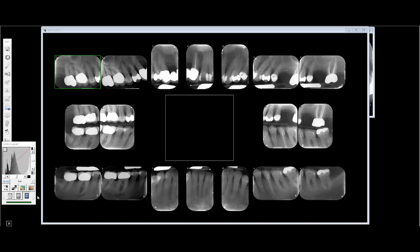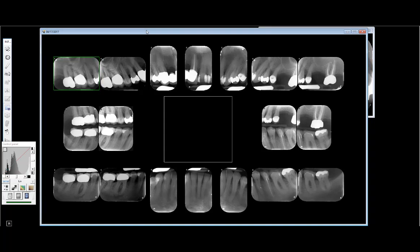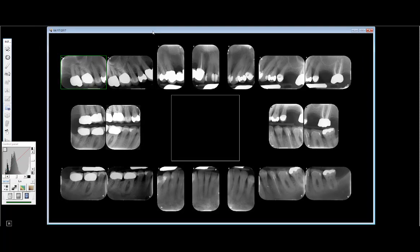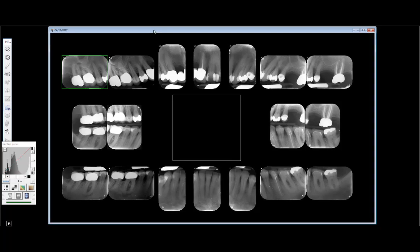We're going to talk about x-rays today. This video is being made for one of our ex-dental assistants who's doing awesome up in Maine in dental school — hello Allie. We're going to talk about what we see when we look at an FMX, a full mouth series of x-rays.